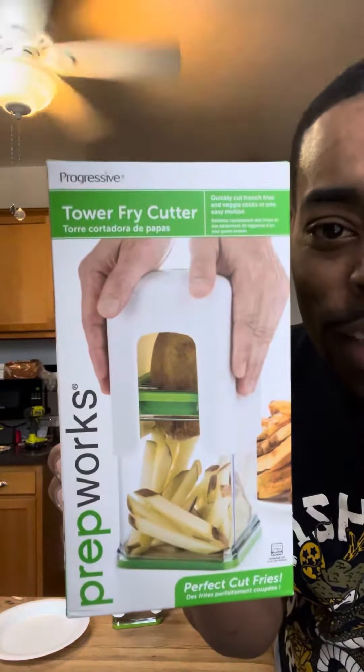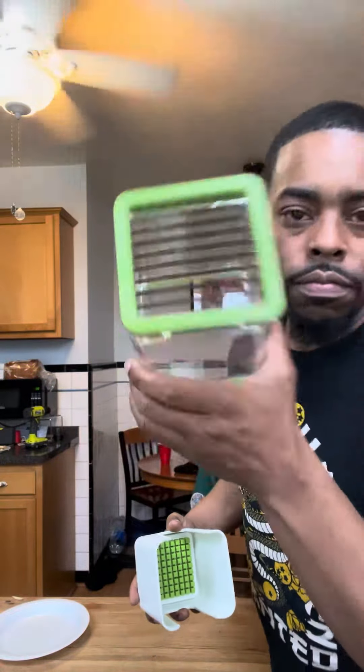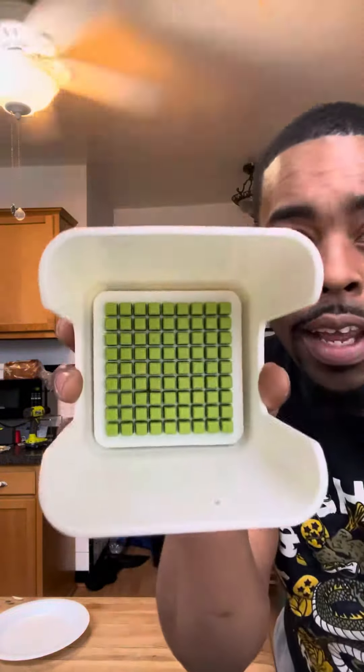What's up y'all? About this Tower Fry Cutter — we about to see if this works. So what you do, you get this, and it has these in it, and it has that in it. What you do is press down and fries come up. We about to see if this works. Y'all ready?